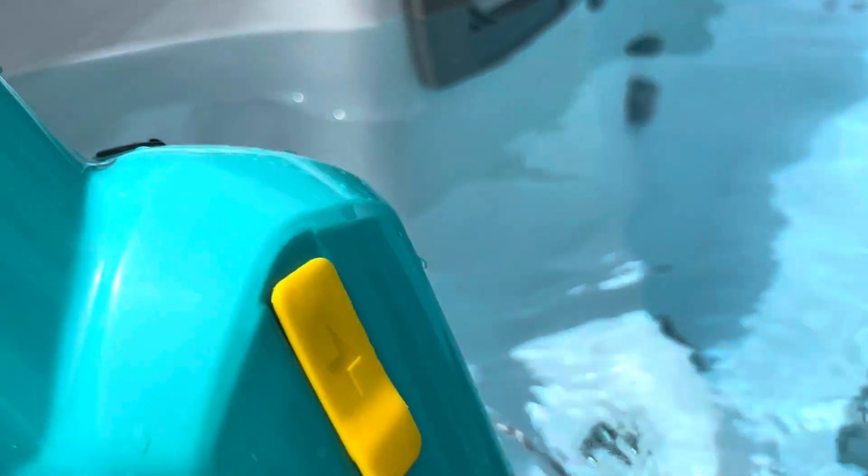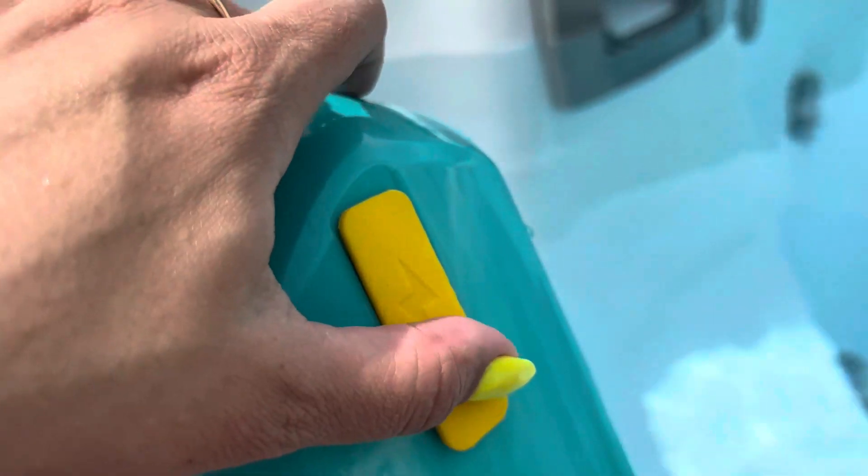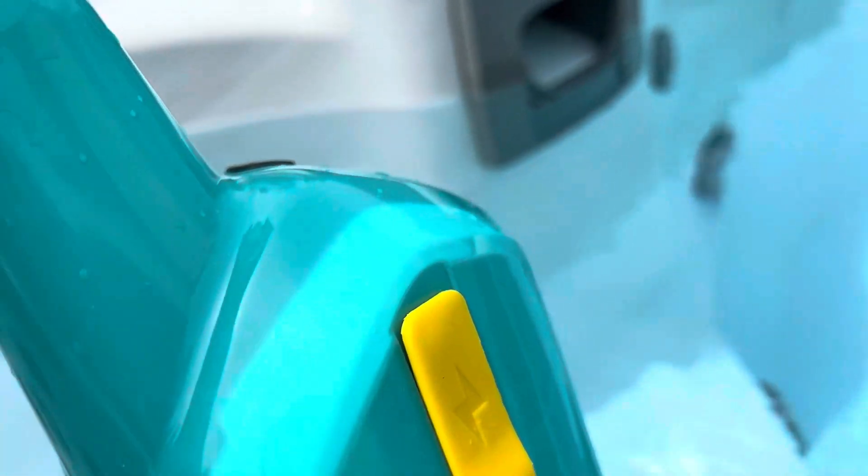What's really super neat is this is rechargeable. You can see here that this pops up — you just plug it into the wall, recharge it, pop it back down, and it seals it.